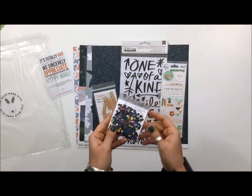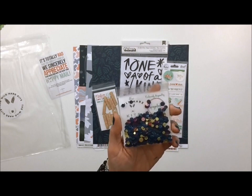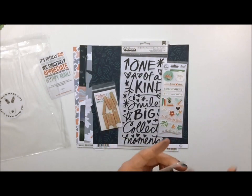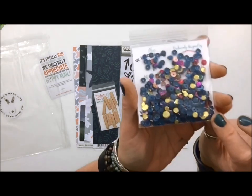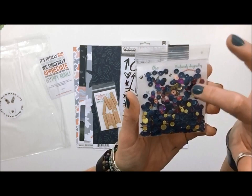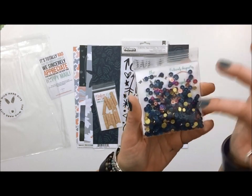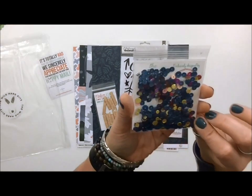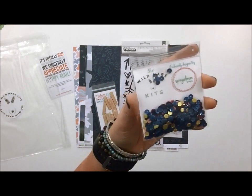I'll start with — oh, because I have to because they're beautiful — these are exclusively designed sequins from Spiegel Mom Scraps for Wild Hair Kits. I'm hoping you can see in there that there's blues, there's a bit of pink, there's gold. The gold ones are solid so they look like they stand out really well against the blue. Those are exclusive to Wild Hair Kits and I think they're just perfect.